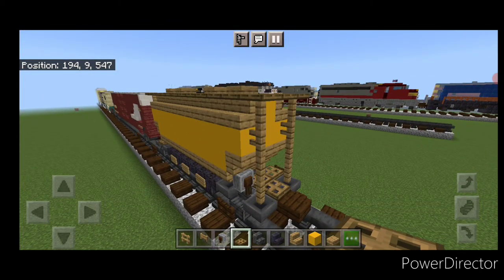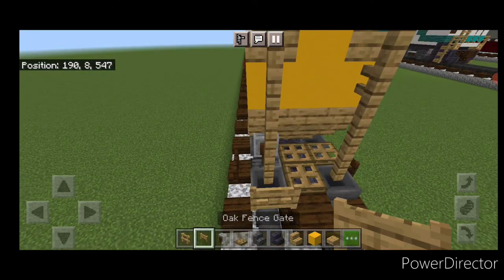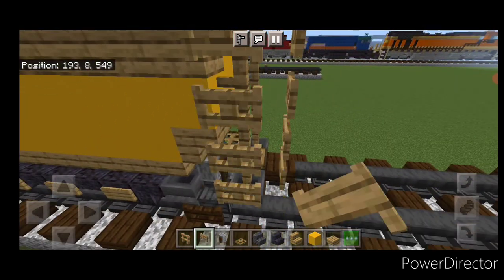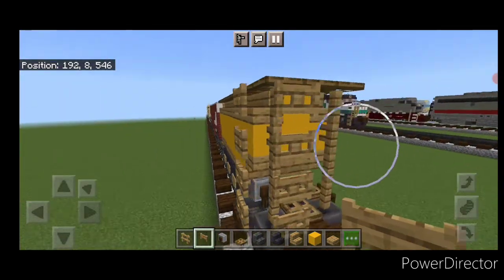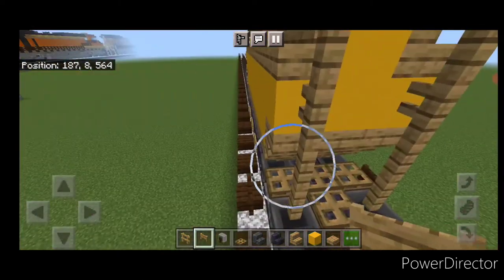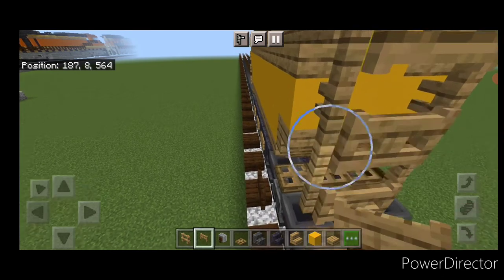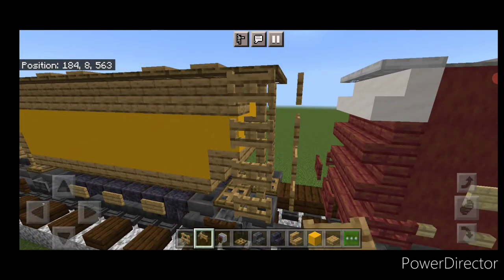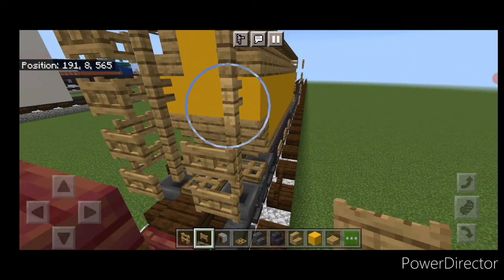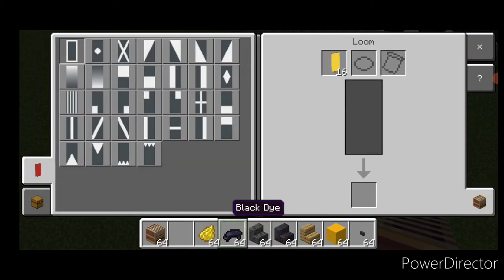Take oak fence gates — put a column of four on top of this fence, one on this side, and one column of four here. Repeat the pattern at the other end: four here, four on this side, and four right here. Then place one on the left.